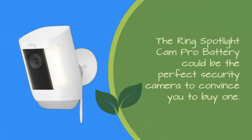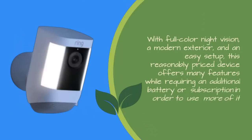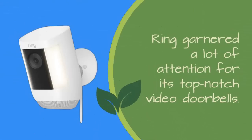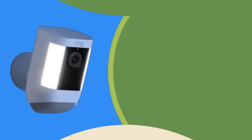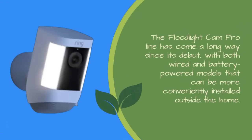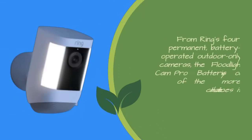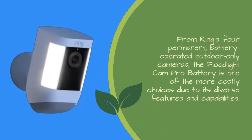The Ring Spotlight Cam Pro battery could be the perfect security camera to convince you to buy one. With full-color night vision, a modern exterior, and an easy setup, this reasonably priced device offers many features while requiring an additional battery or subscription to use more of it. Ring garnered a lot of attention for its top-notch video doorbells. The Floodlight Cam Pro line has come a long way with both wired and battery-powered models. From Ring's 4 permanent battery-operated outdoor cameras, the Floodlight Cam Pro battery is one of the more costly choices due to its diverse features and capabilities.